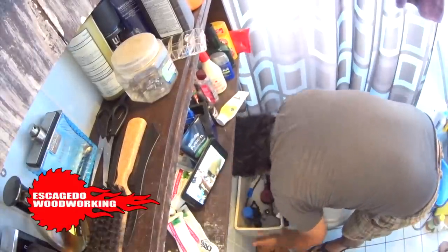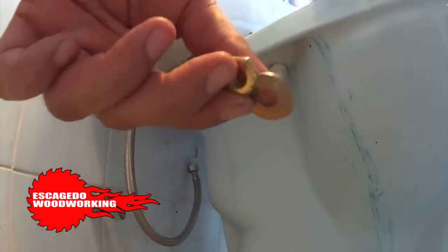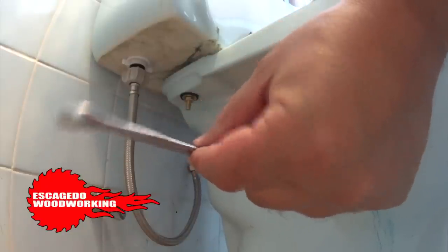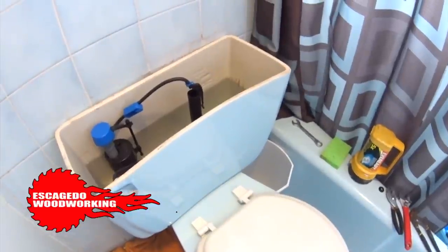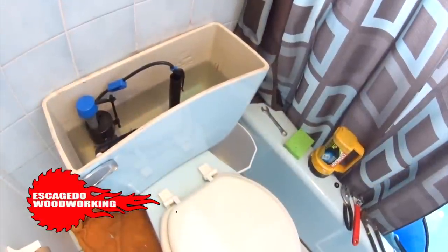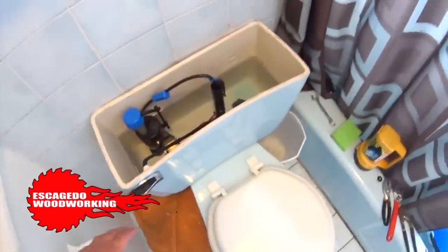Set the tank back on the toilet and add the rubber washer, then the metal washer, then the nut — in that order. Tighten both sides little by little to get an even seal; the middle tank-to-toilet gasket needs to squeeze down evenly. We're done — let's flush and make sure there are no leaks. If you have any leaks, tighten the bolts more.